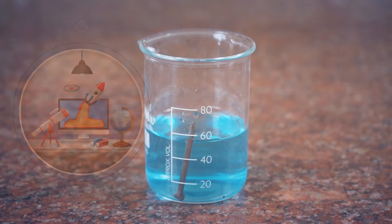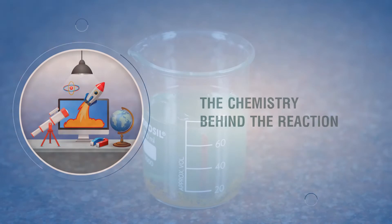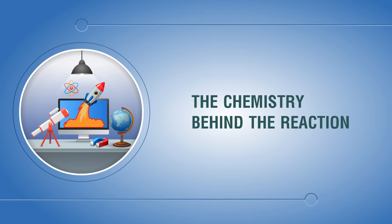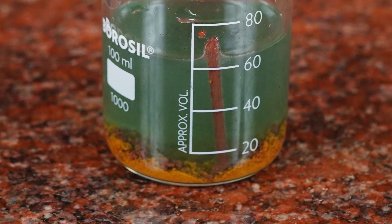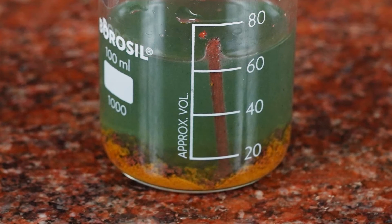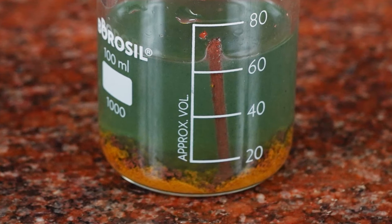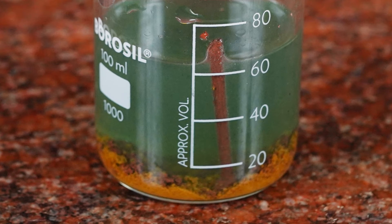Observations: The blue color solution of copper sulphate first fades and then changes to green, forming a brown deposit on the iron nail. The brown copper metal is deposited on the nail due to its displacement from copper sulphate by iron. The green color of the solution is due to the formation of iron sulphate.